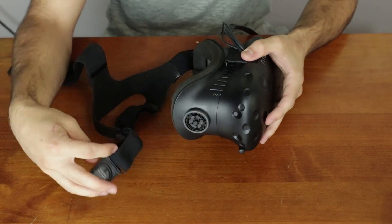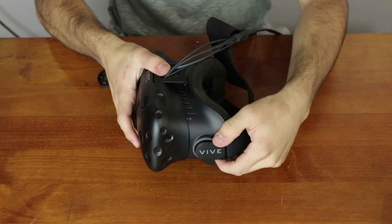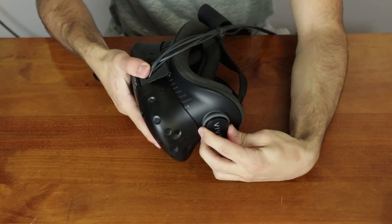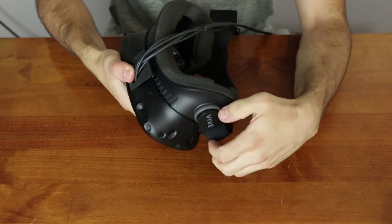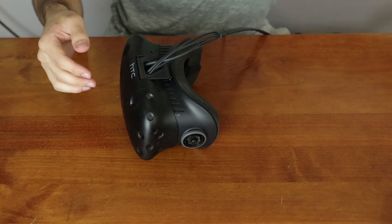These side joints can be removed by rotating them clockwise. One of them will snap in about one-fourth of a turn, and the other one will snap in about three-fourths of a turn. So just keep going until you get a loud, somewhat scary click, and they should come right off after that.